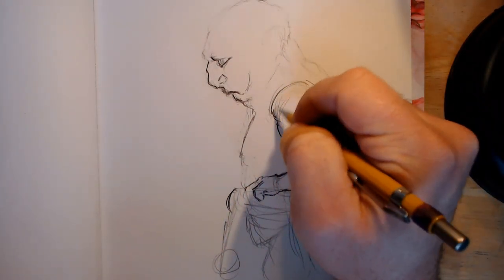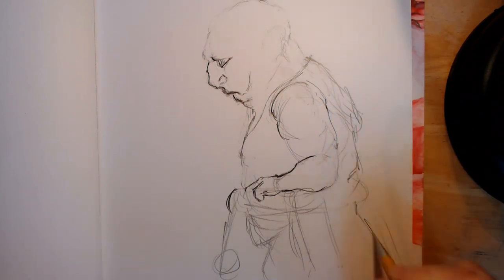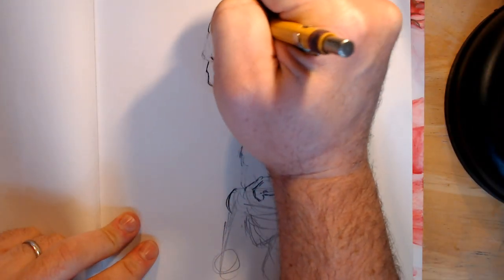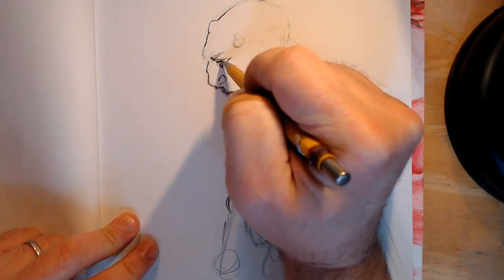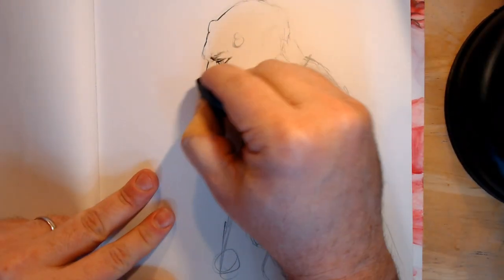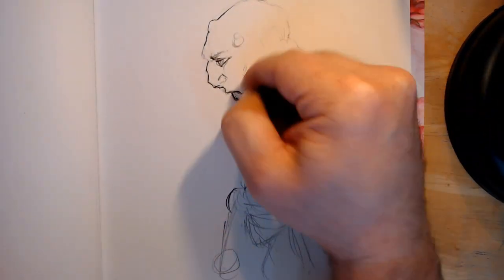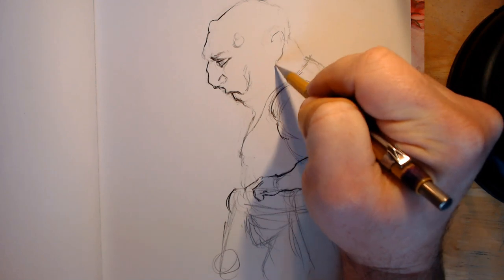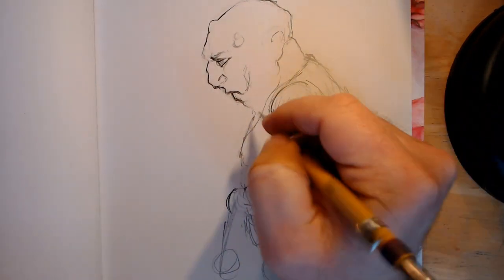I wanted it to look like the Patriarch was a guy who had a very small man's skeleton under a whole lot of man, and who hadn't moved much at all in the last hundred years. So here I'm going to just define some of the pads. I'm going to have one big, thick neck pad.